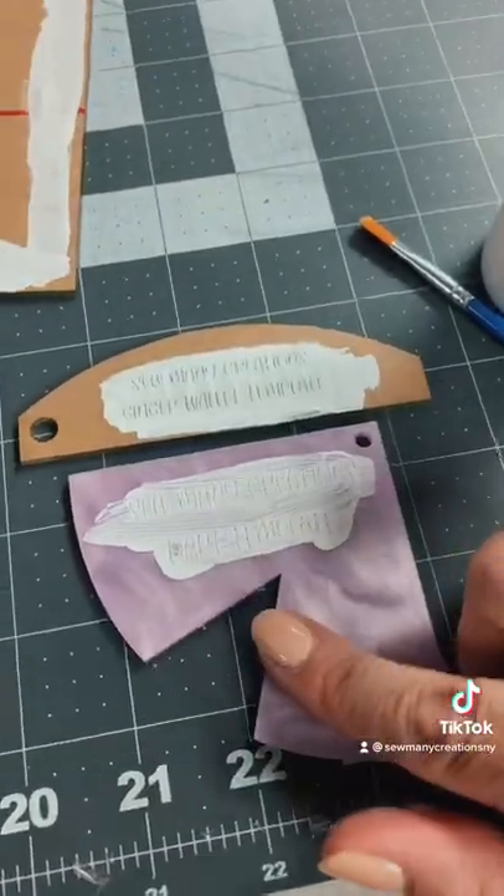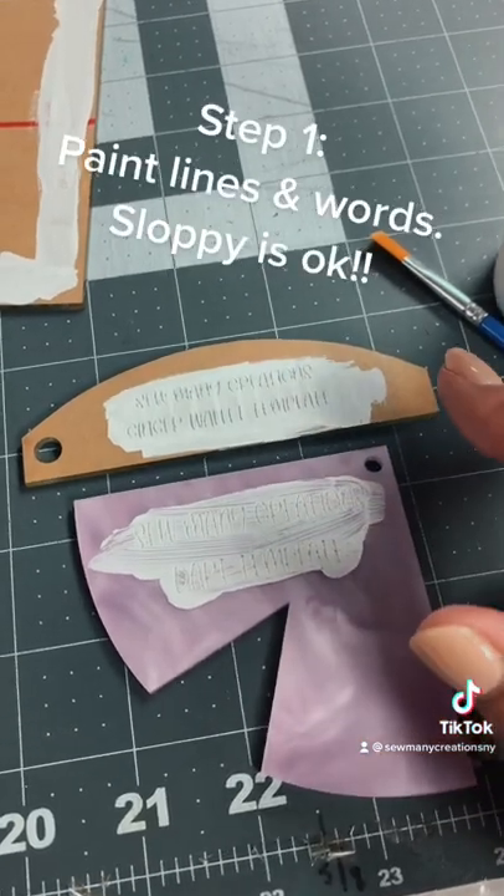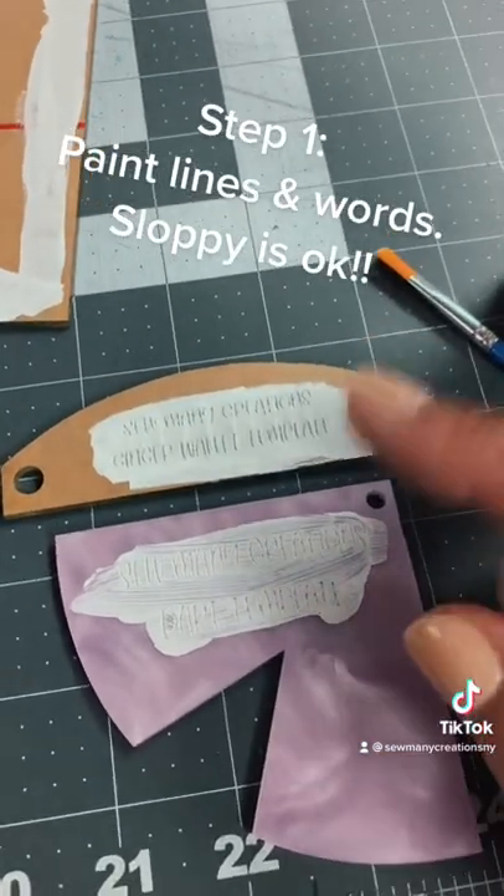So I have my templates all cut, and I kind of realized that I had already painted all of them before starting the video. Sorry about that.